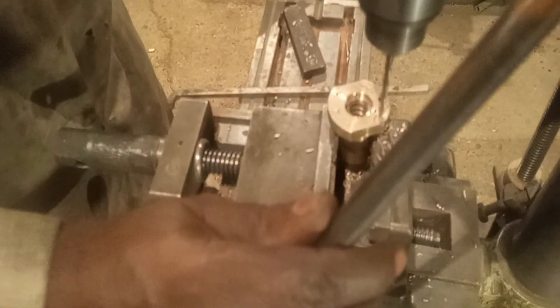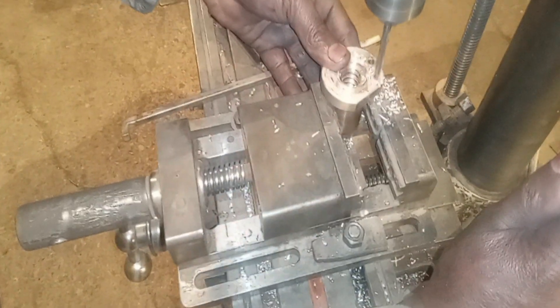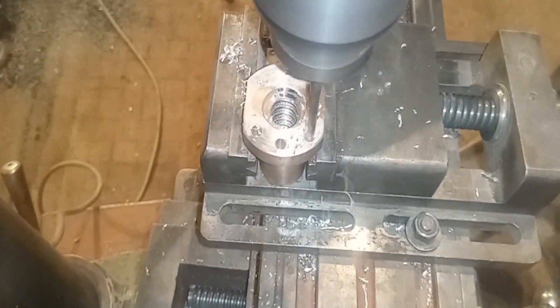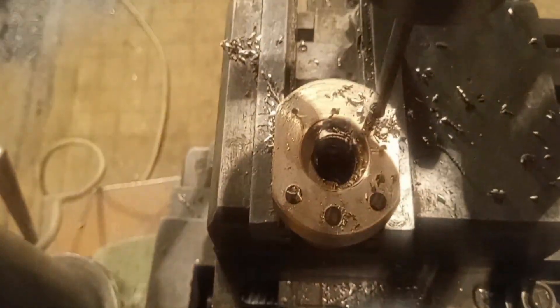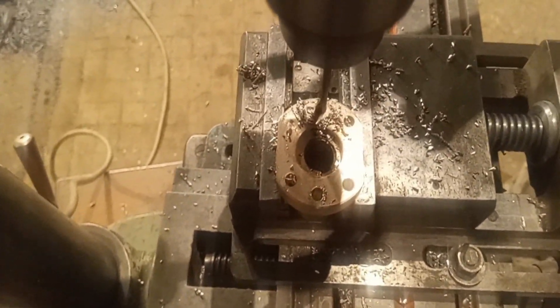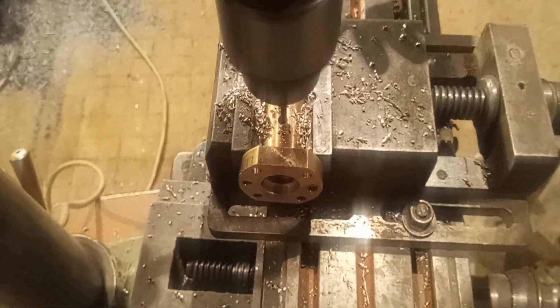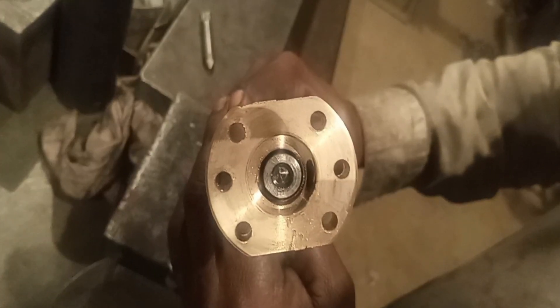The screws are done now. As you can see, this is the bush. He is putting the lead screw into the bush and checking whether the threads he made are okay or not. The threads are okay. Finally, he is drilling it — the same drill holes as shown in the sample. As he finishes this volume-adjustable screw, he has machined it perfectly.